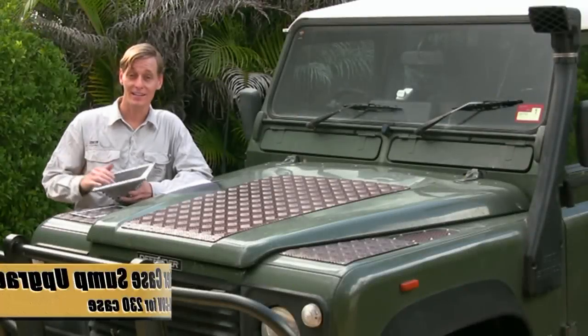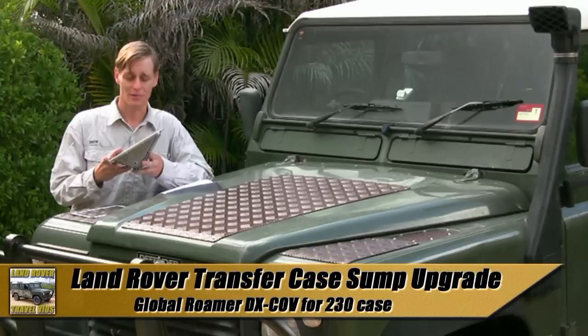G'day, I'm Brett. Today I'm installing a Global Roma transfer case cooling sump for the Land Rover 230 transfer case.